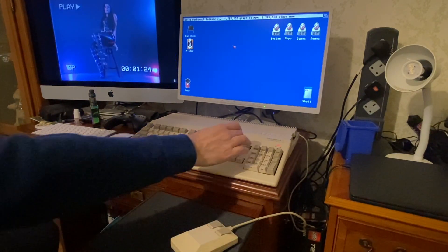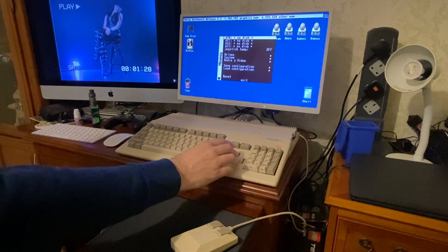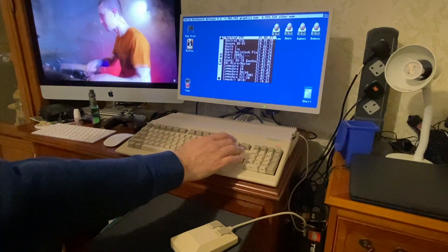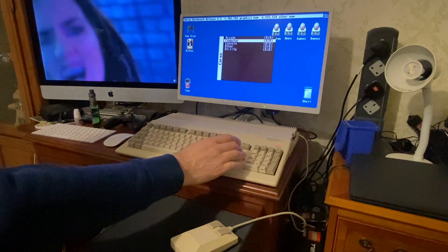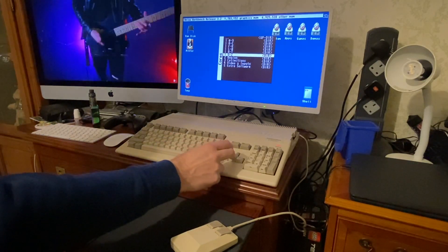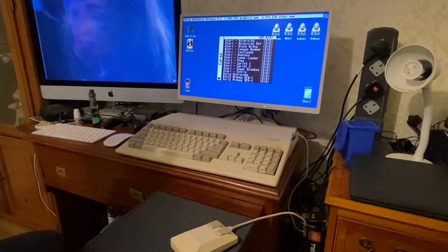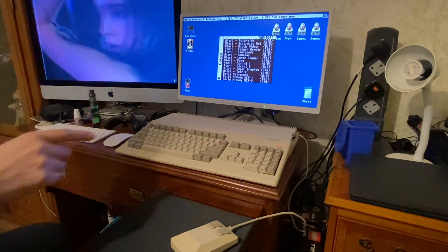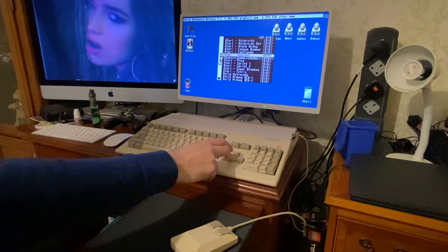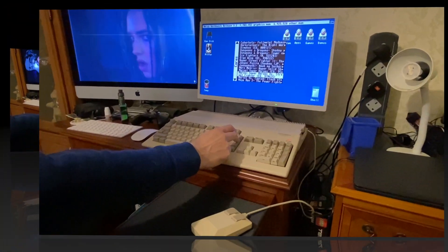If we press the Help button, which we've mapped to the menu as covered previously, we go into the core menu. Let's go back up to the top. This time we'll go into Arcade, then into Collections, then into MiSTer core — this is done using a couple of additional scripts, I'll try and link those in the description so if you want to do this yourself it'll make it a little easier. Let's go into CPS2 and maybe one of the Street Fighter games.